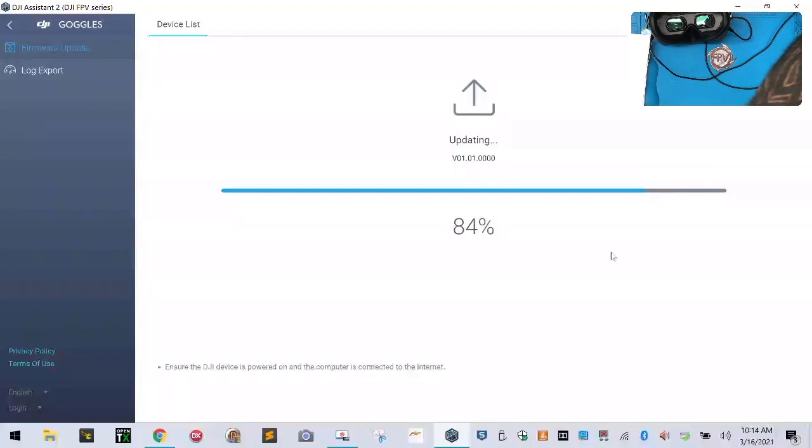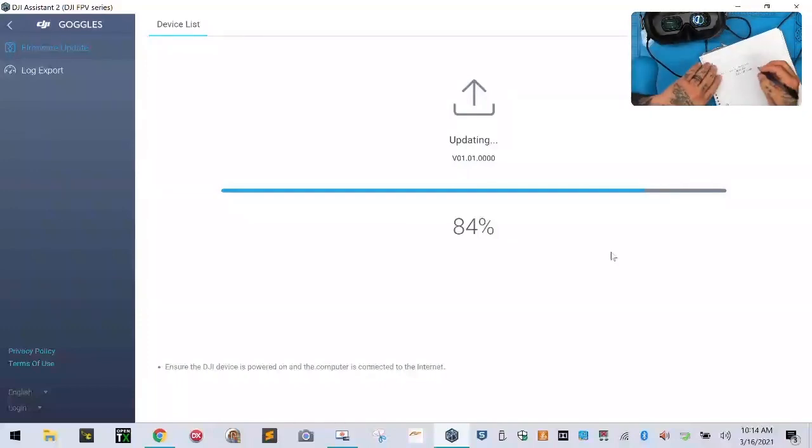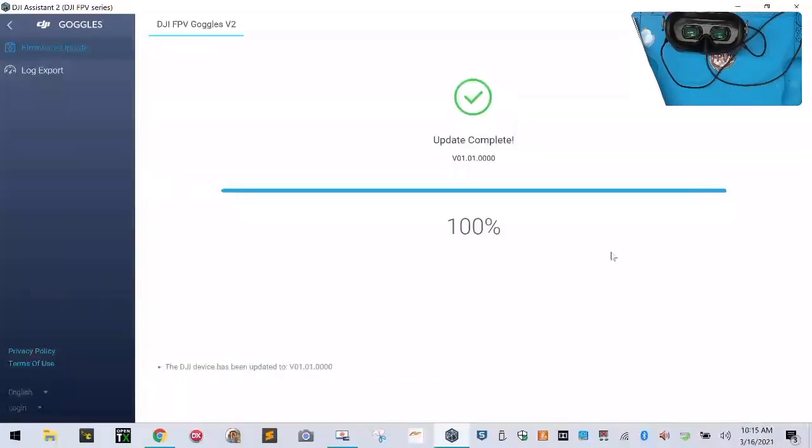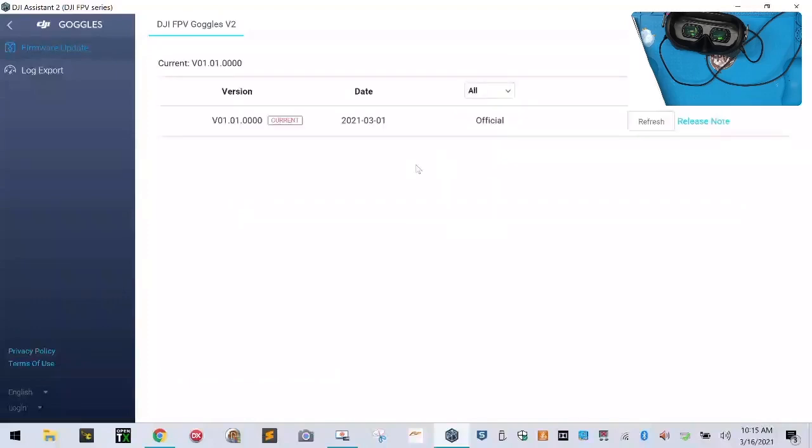I don't know if we're stuck at 84% or what, but we're going to give it just a little bit to run. I'll stop the video here. We've heard the system reboot, so I assume we're going to see some progress. It looks like we're moving a little bit — 97%. Our update is complete. We can click back now. Our version is up to date. So I'm going to close our program and click yes.